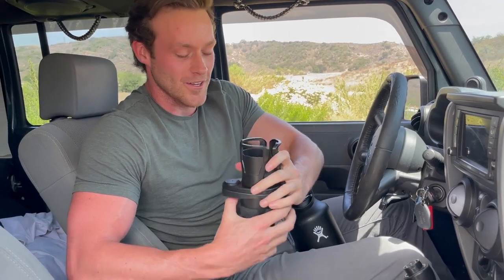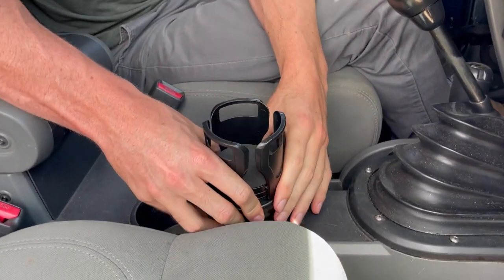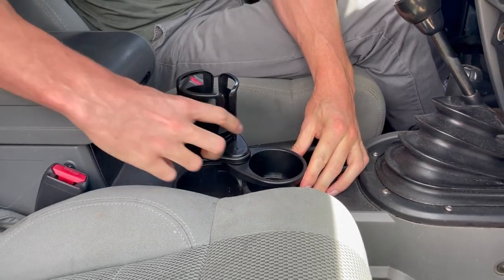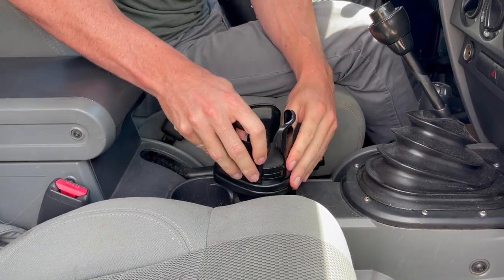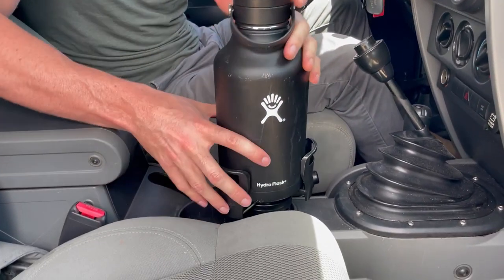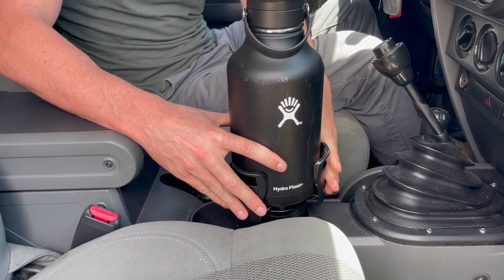Now we'll install it. Then you open it up, you have your two different cup holders and the adjustable diameter. So here we have the Hydro Flask — close it up, and now we're ready to go off-roading.